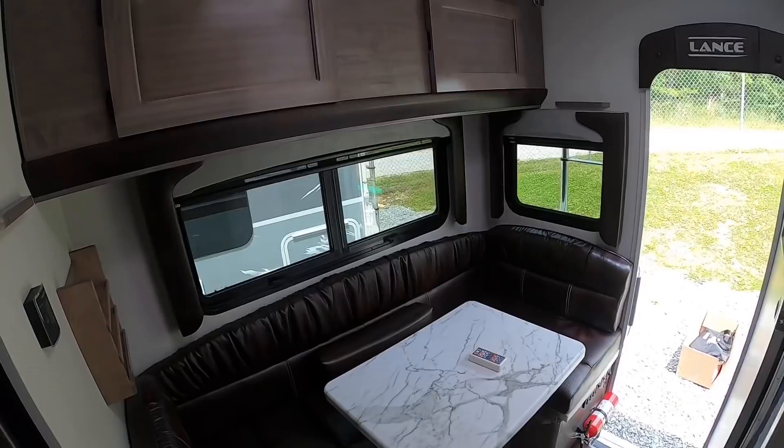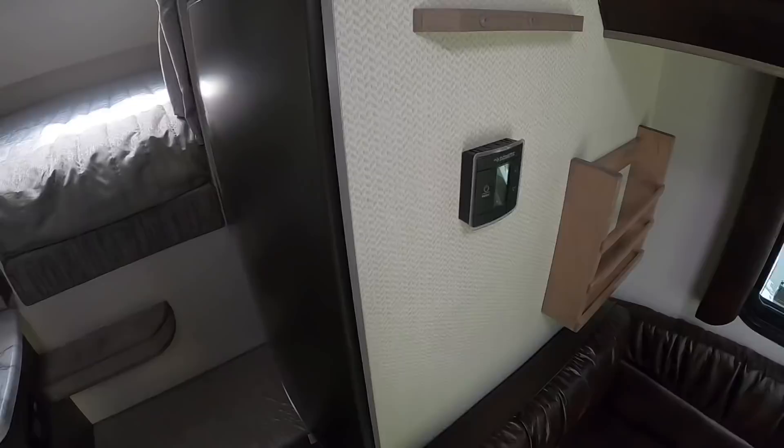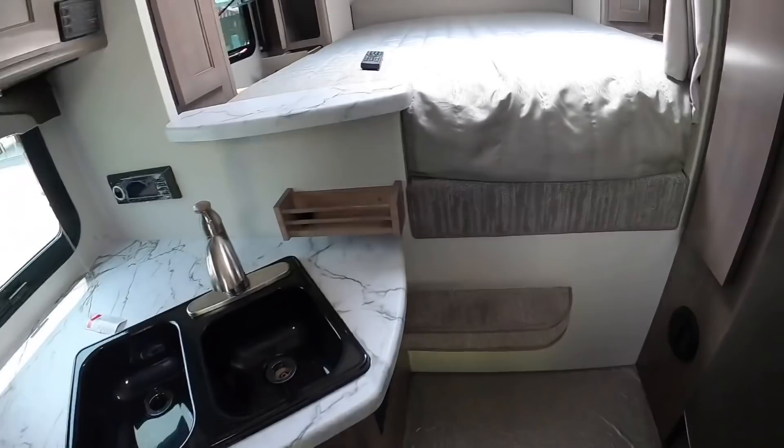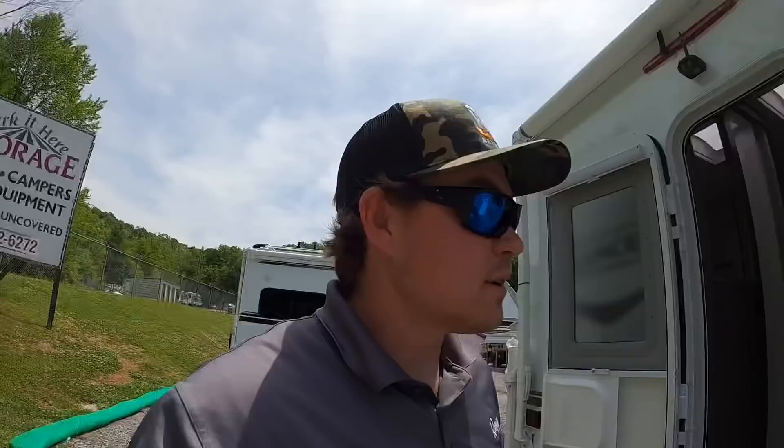Another thing people like to know: the batteries. You'll have two deep-cycle batteries right underneath your step up to the bed area. I believe I've answered just about all the questions — if I haven't, feel free to ask below in the comments.